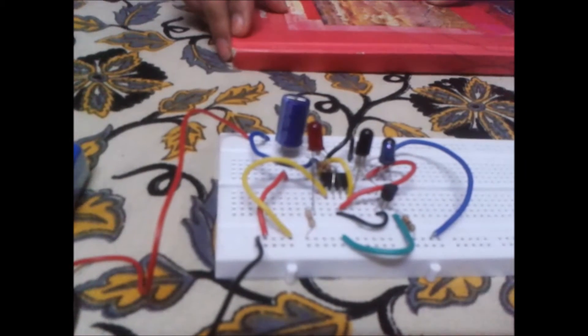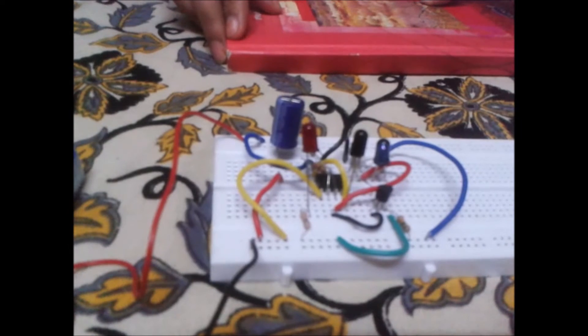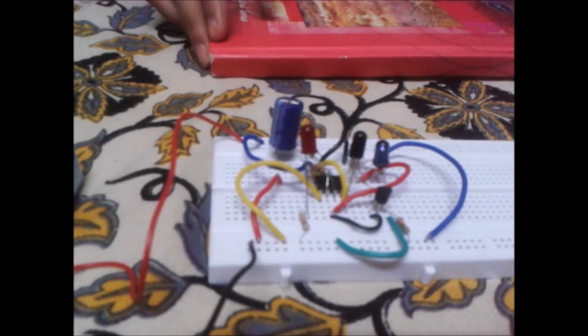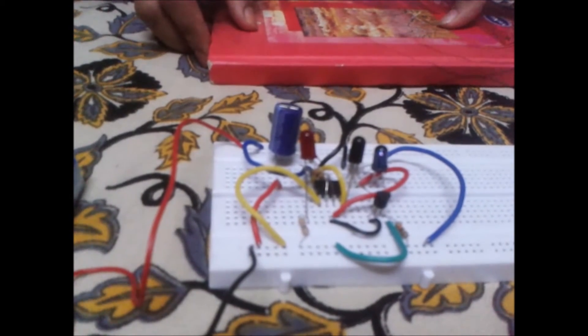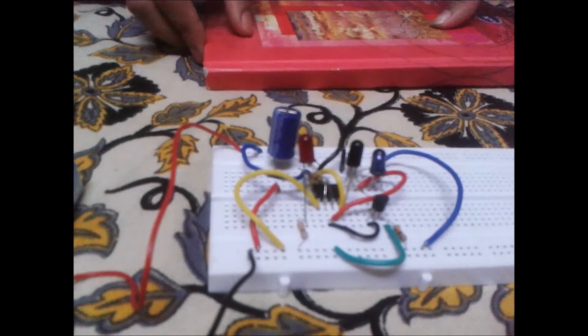Thus you can use this simple circuit for saving electricity, and this is a simple application of 555 IC. By doing so, even if you often forget to switch off the lights, you can use this to save electricity. Hope you like this video — you can use this in your regular light too. Thanks for watching!